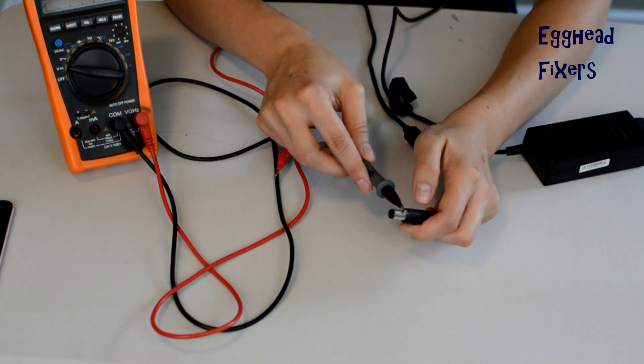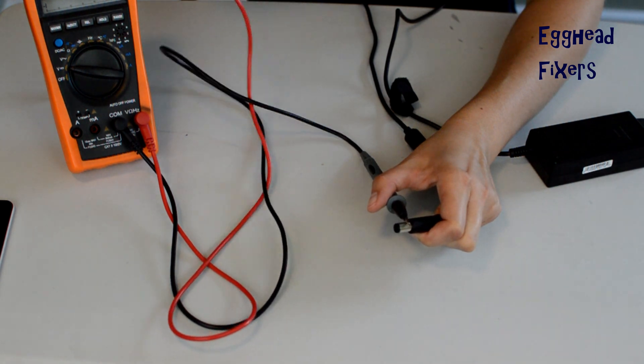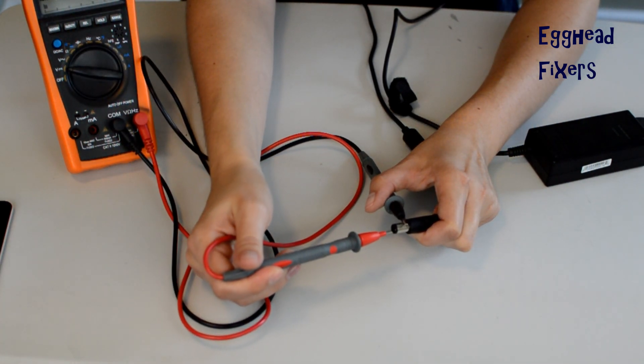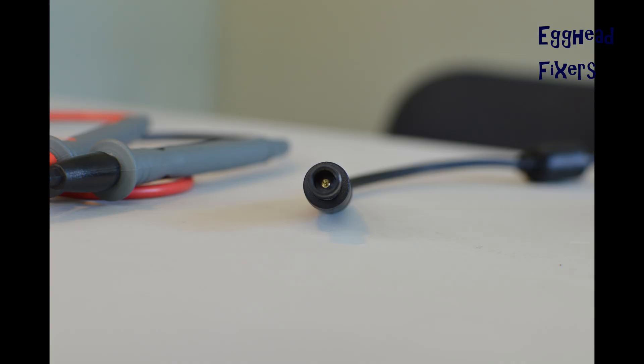Now you're going to take your black tester and set it on the outside of the charger. Then take your red tester and put it on the inside. That red tester needs to hit the gold post in the middle of your unit. And that's how you'll test it properly.